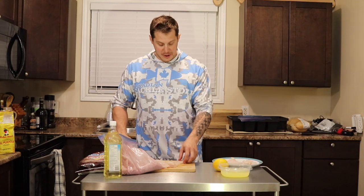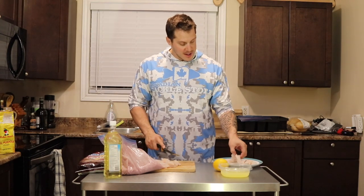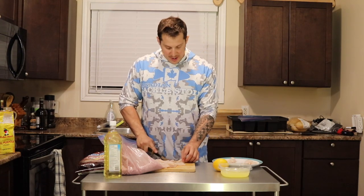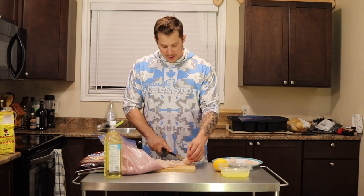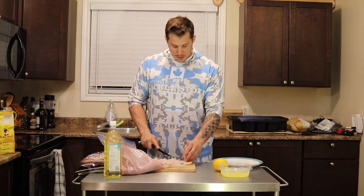This is one whitefish and there's two of us here, and that's going to feed all of us and then some. There's no need to keep your limit every time you go and let it freezer burn or give it to your neighbor because it's going to go bad. So we've got our nuggets ready.